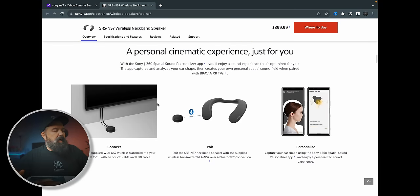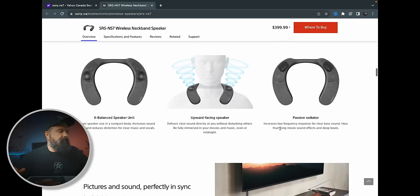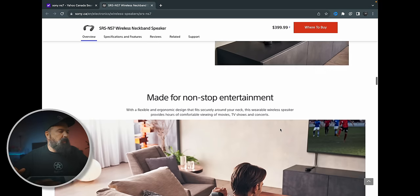It's a personal cinematic experience. It has this little puck thing, it has the actual neckband speaker, and you can use it with your phone. Very cool, and I've been using it today — we'll talk about my experience in a minute after we open this up.